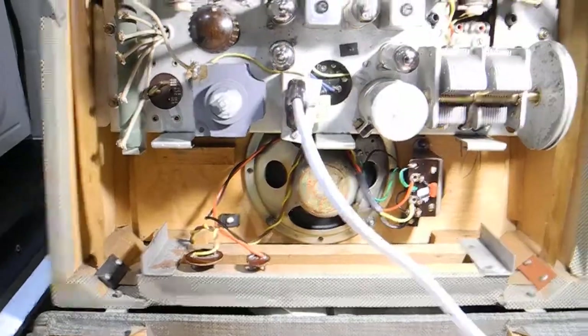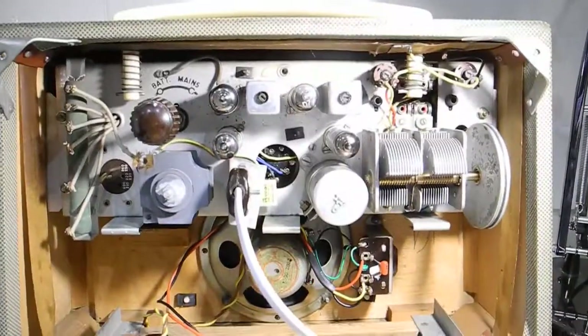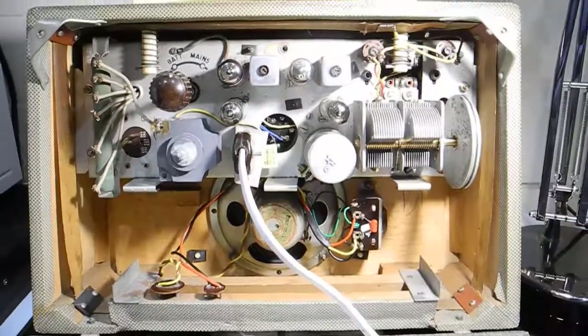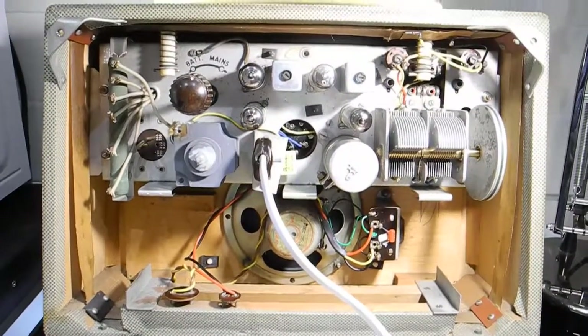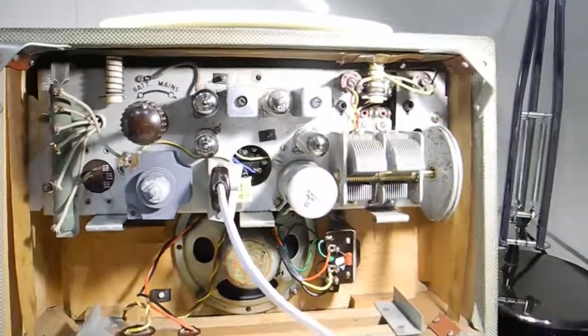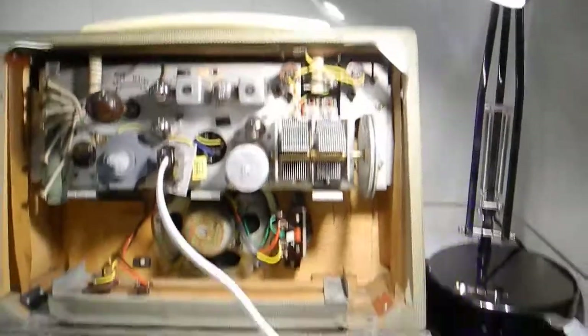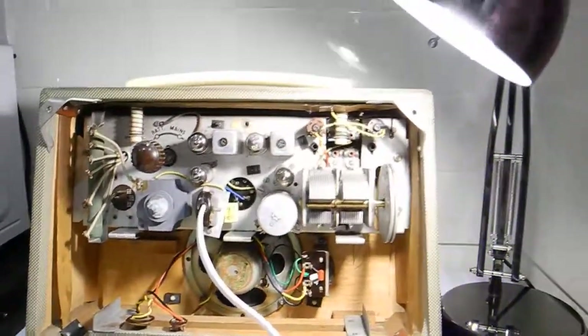It's actually an identical radio — it came out of a 1950 model of these. Anyway my battery is going so I better say goodbye. I've just introduced you to my new capacitor and my new transformer. Bye.